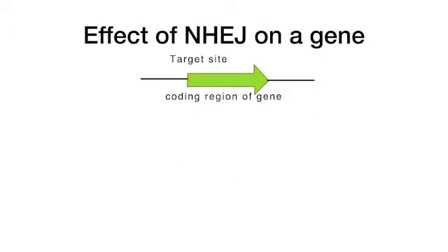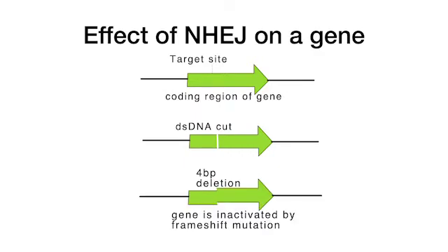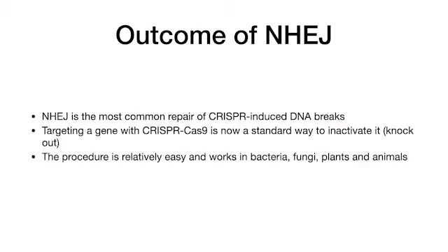Consider the effect of non-homologous end-joining on a gene. A double-stranded DNA cut inside the gene is repaired, leading to indel mutation. In this case, a four base pair deletion will cause a frameshift mutation and inactivate the gene. NHEJ is the most common repair of CRISPR-Cas9 double-stranded DNA cuts. Targeting a gene with CRISPR-Cas9 is now a standard way to inactivate it — knock it out. The procedure is relatively easy and works in bacteria, fungi, plants, and animals.